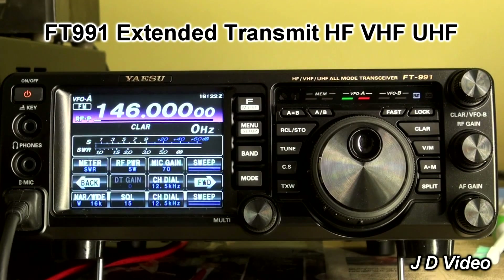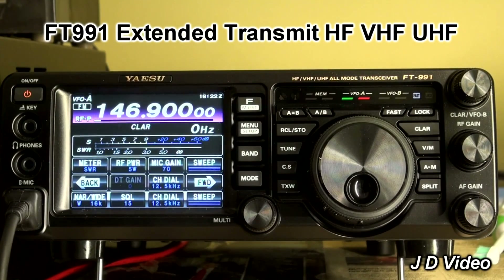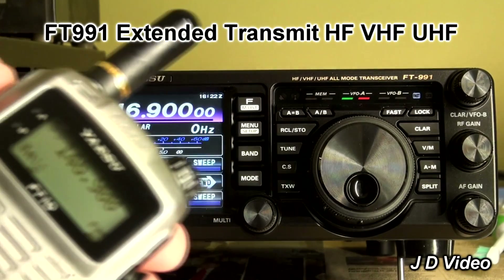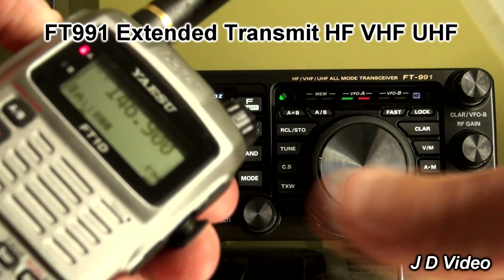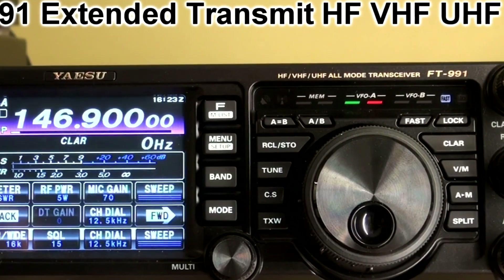Now in the UK we have an NOV — a Notice of Variation — which allows you to transmit between 146 and 147 MHz. And of course the FT-991 won't let you do it. So I'll put it on a frequency of 146.9. I already have a handheld which is set to this frequency. If I transmit with that, you can see the red transmit light on the radio and the green transmit light on the receiver, and it's fine. But of course the FT-991 won't transmit — if I press the transmit button, it won't play.